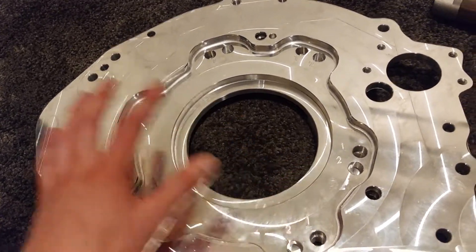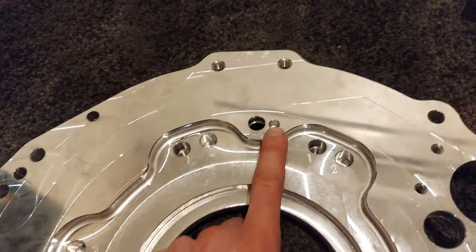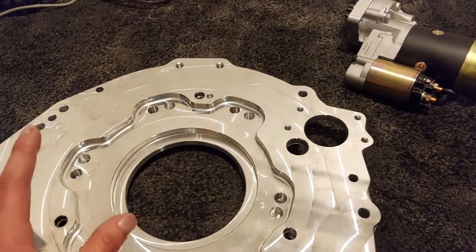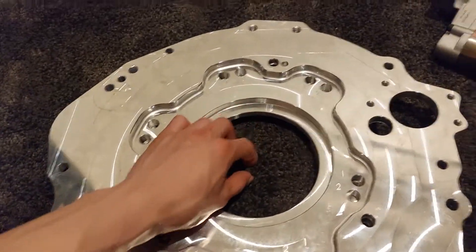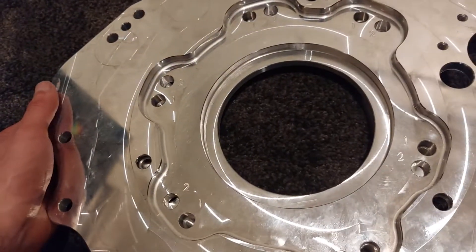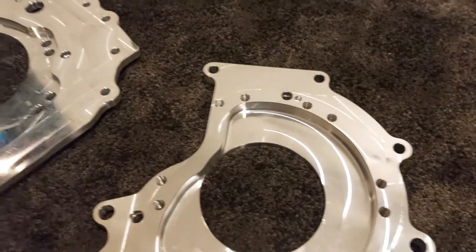I'll give another update once I install everything in the car. I do like how this adapter also uses dowel pins, so it doesn't rely on just the bolts to center the plate with all the vibrations and whatnot. I don't think that would be good long term — it could cause damage to the transmission if the input shaft is not always centered. The dowel pins are always nice to see, and I believe they're on both plates. You can see the dowel pins that are included.